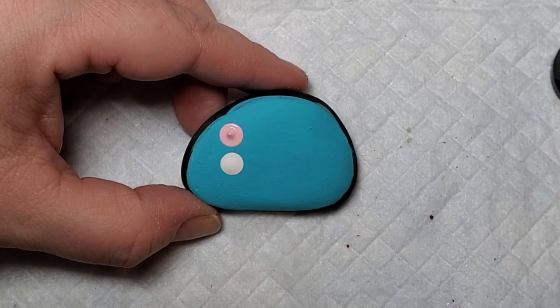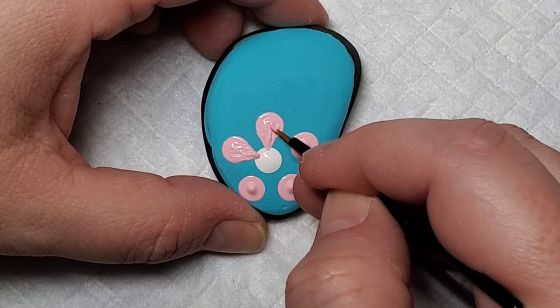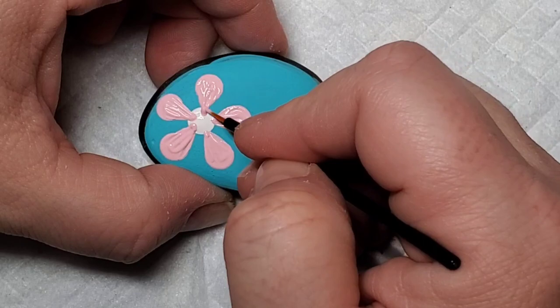Now we're going to take that initial simple design and kind of take it to the next level. Again I'm going to start with a center dot and then do the five dots around. The main difference is the dots are spaced a little bit further away from the center dot so that I can take a fine line brush and pull those petals into a point in the center. I'm not particularly concerned about pulling the pink over the white because we can come back in and put that center dot again to clean it up.